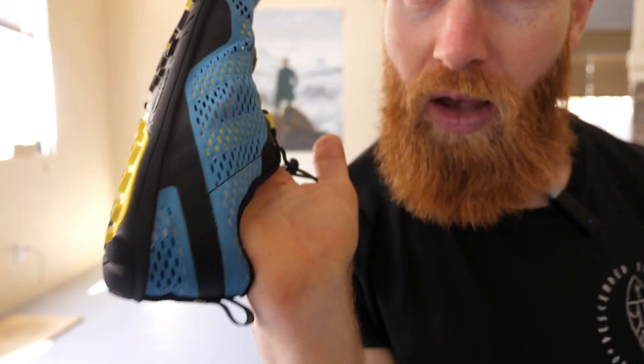The upper is very thin, so you can pretty much see my hand through it. The idea is that it's going to be quick-drying. This is a very good warm-weather shoe because of the thin upper — it wouldn't be very viable as a cold-weather shoe.